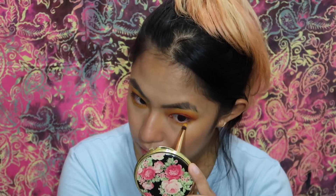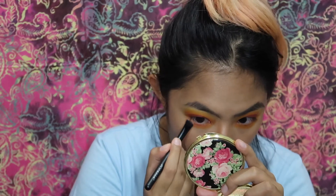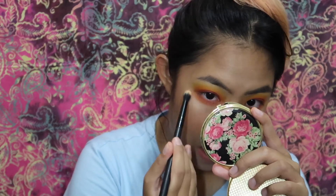Now I'm finishing my lower lash line, putting on the yellow-orange shade. Basically all the shades I used on my top lid I'm going to use on my bottom lid and blend it all together — into the orange and a little bit of the fuchsia pink. I'm using the same buffing brush to buff out the edges and make sure it's seamless.